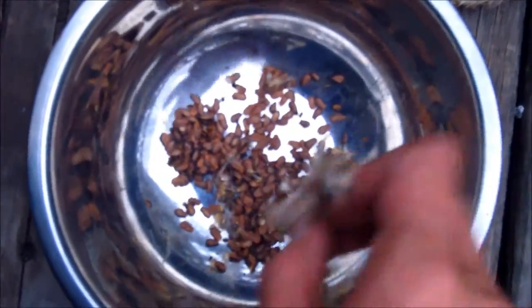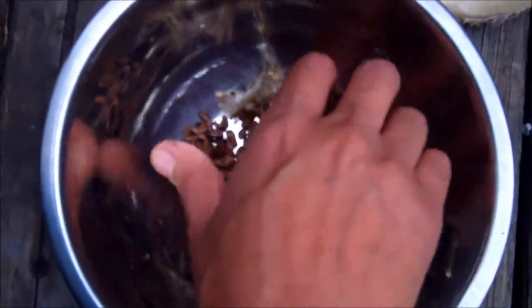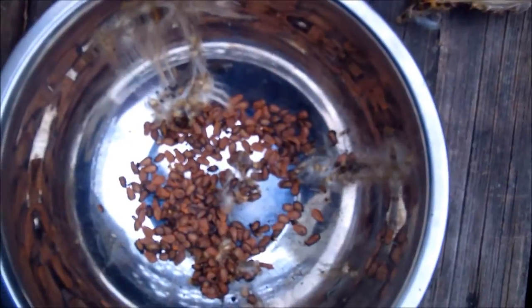And there you have it — your milkweed seed pods are now separated from the fluff and they're easier to collect and store, or go ahead and sow them into the garden.